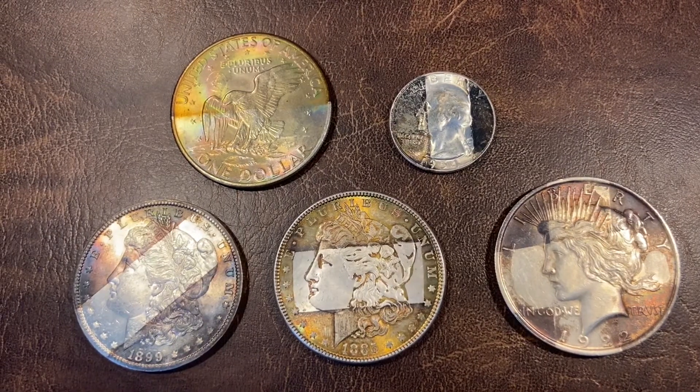But that's what I have for you all today, everybody. Let me know what you think of these coins — what's your favorite. I think mine's either the 1885 Philly Morgan or the Ike dollar. I've got a couple more videos coming out in the near future, so feel free to keep your eyes out for that. Subscribe if that's something you're looking to do. Have a great day.